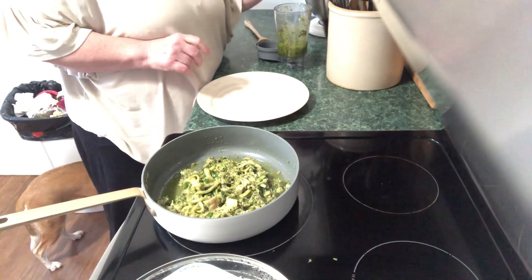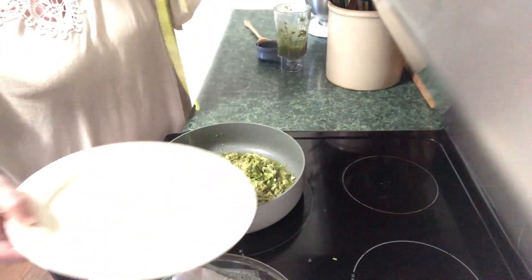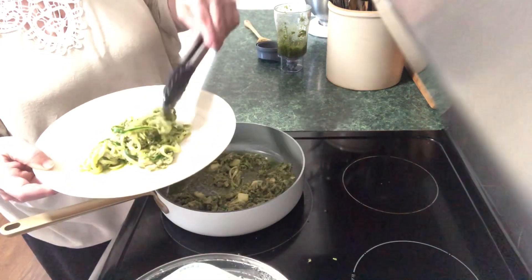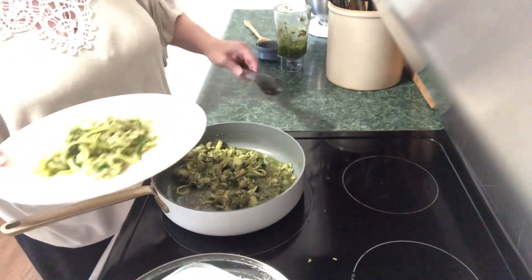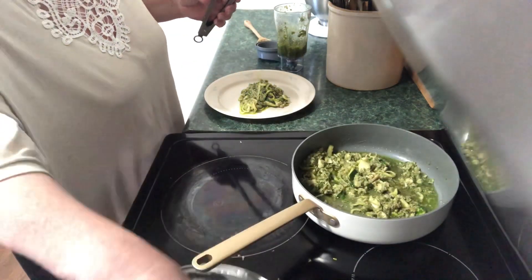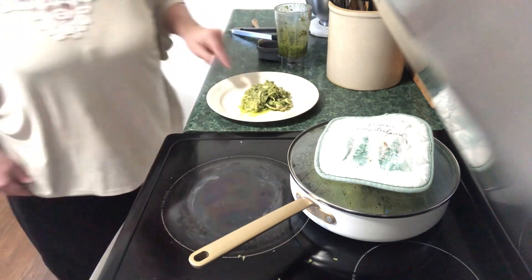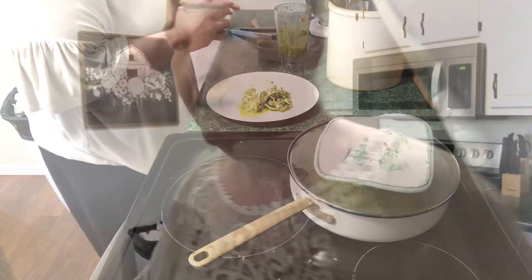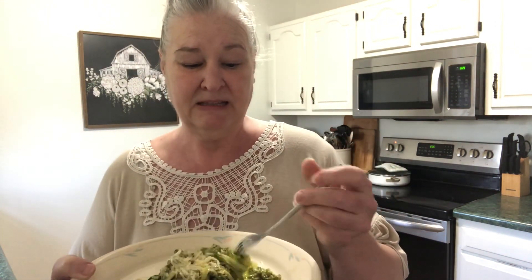Now I'm going to plate myself up some. Let me find my little dish here. I'm going to sprinkle a little bit of parmesan on that.